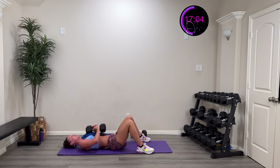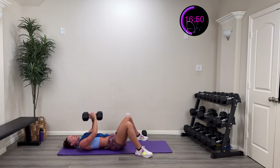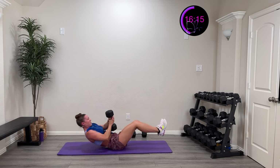Here we go — diamond press in three, two, one — press that center, control it down. Exhale as you come up, inhale as you come down. You got it — come on, nice and steady. 15 more seconds, 15 more seconds. All the way to that buzzer — come on, you got it, control it! Who's got five, four, three, two, one — and rest.